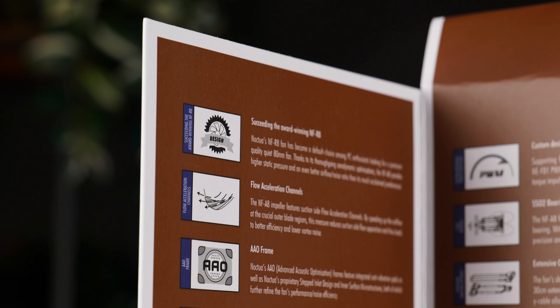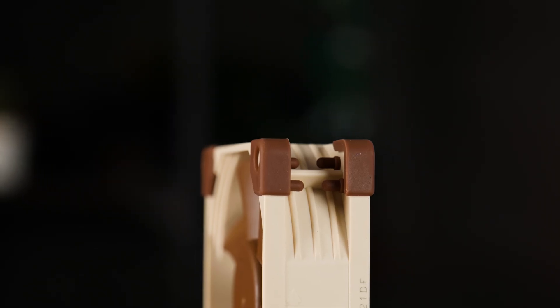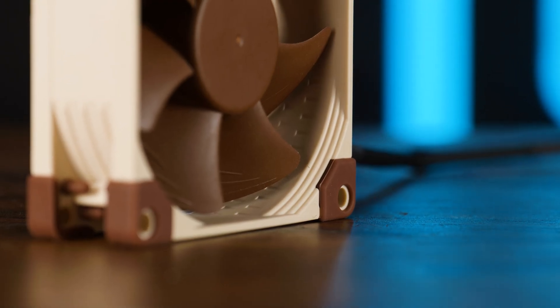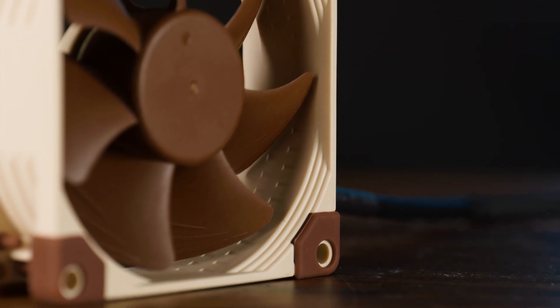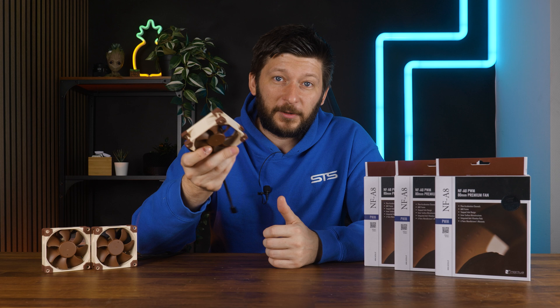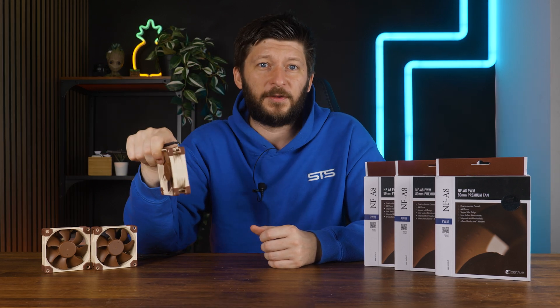But that was just the included stuff. On the fan itself we got a ton of reinforcements, rubber on every corner, Noxia's stepped inlet design, flow acceleration channels on the blades, Noxia's SSO2 bearing — basically everything. We got everything that Noxia had to offer up until they released the G2 version of their fan.